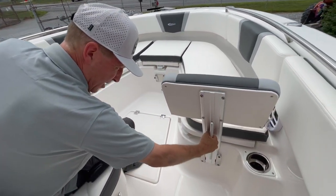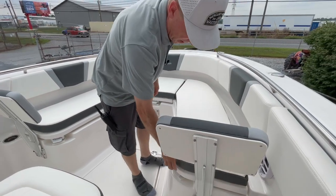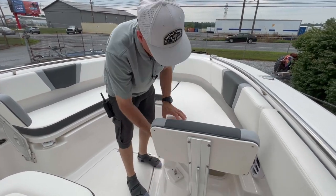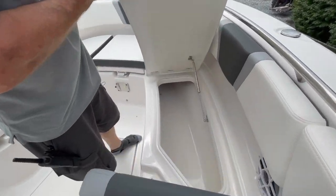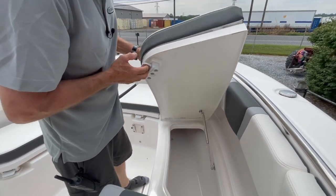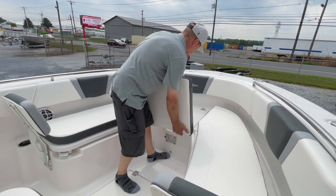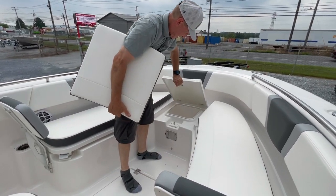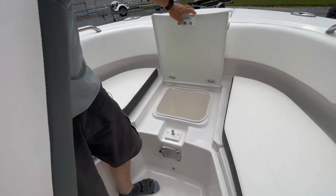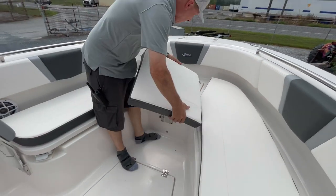Look at the engineered backrests — removable when not desired. All of our cushions come away. But if the cushions are kept in place, see the big fish boxes? Foam insulated, have drain plugs that screw in, drain overboard. We do have center — another cooler. Friction hinges, none of these come slamming down on you. All well thought out.